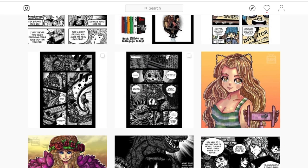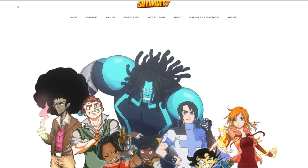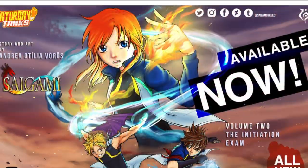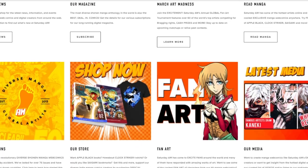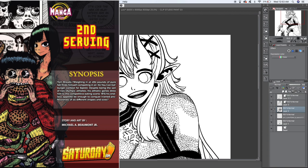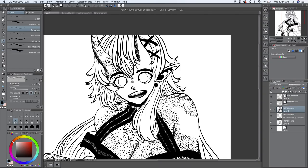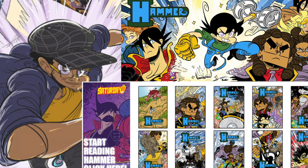My most recent publication was in Saturday AM, the world's most diverse manga anthology. I participated in the annual Summer of Manga competition, and out of hundreds of applicants, only a handful of us were selected to advance. Out of that handful, I was the first to debut with my one-shot, Second Serving, in issue 106. If you're not subscribed to Saturday AM yet, please check them out using the links in my description. For only a few bucks a month, you can have access to tons of cool series, including White Manga's Apple Black and Jay Odin's Hammer.